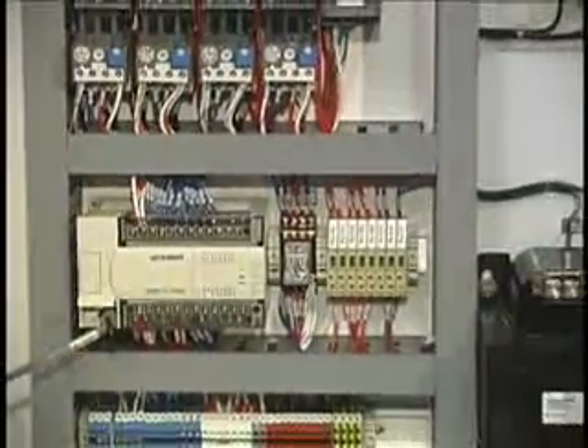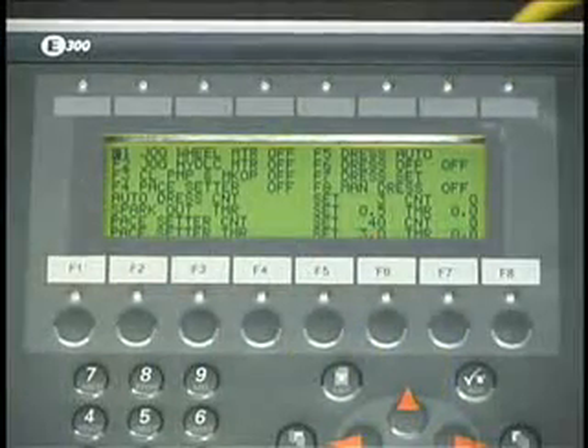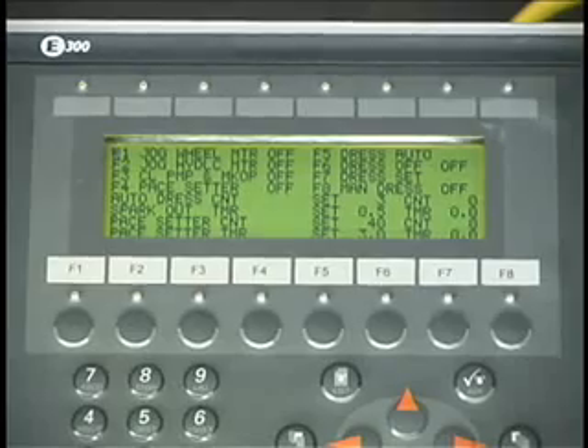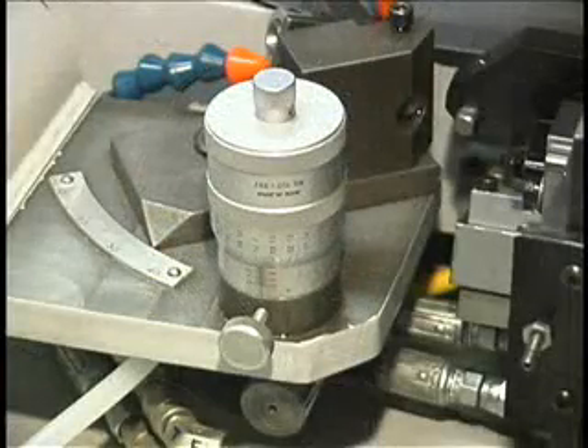The Mitsubishi Programmable Industrial Control monitors and controls all of the machine functions, and the E300 provides the interface between the control and the machine operating parameters. The depth of grind and alignment of cutting edges are controlled by micrometer dials.